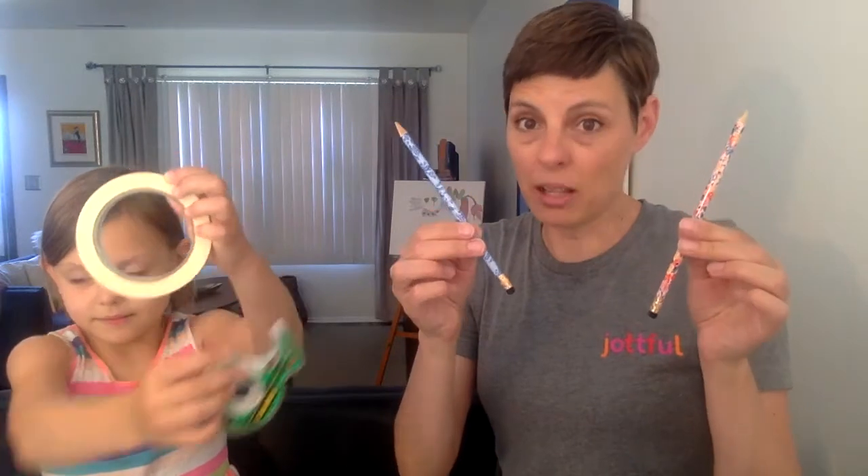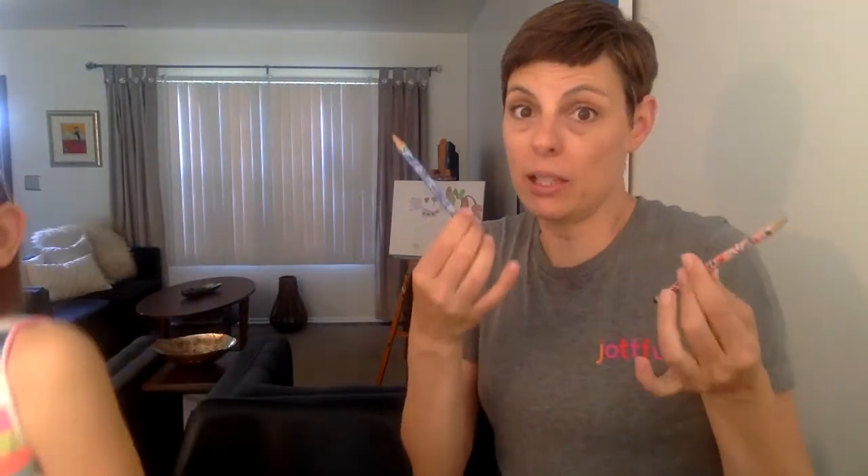You're also going to need a pencil. You could use a pen, you could use a marker - just something that you could draw with a little bit.